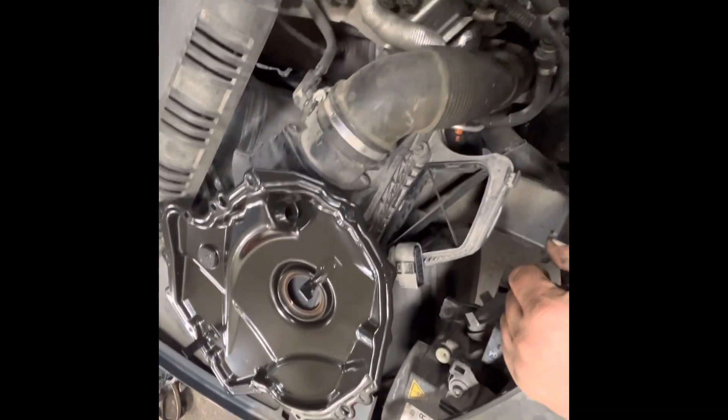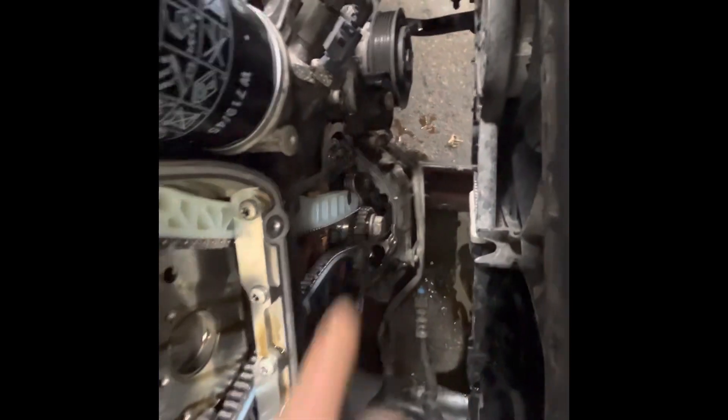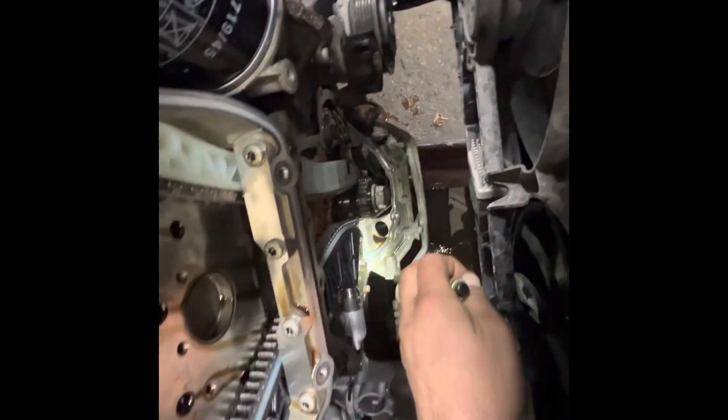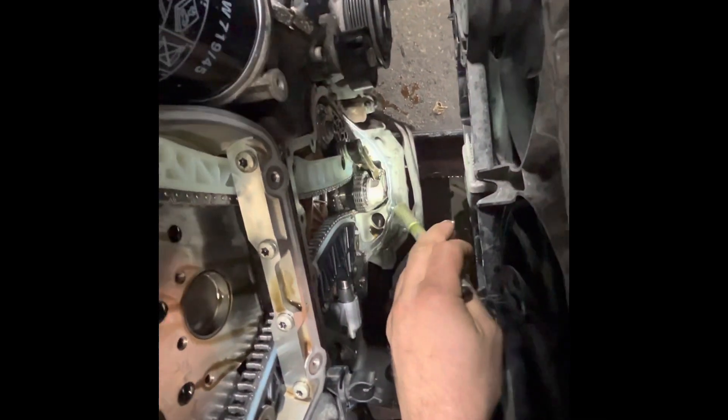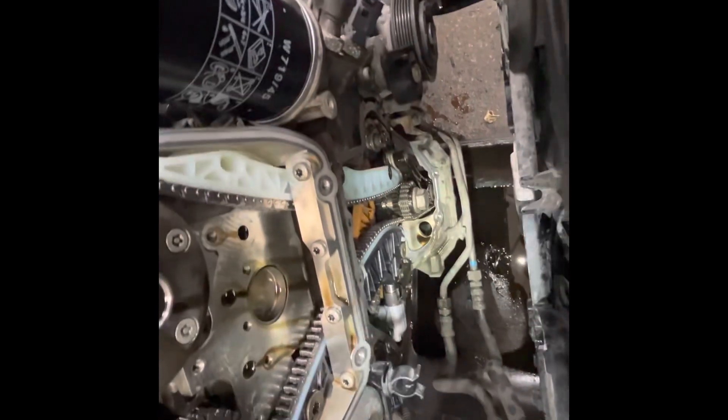The earlier ones didn't have this groove cut in it — this is something that came later. When they don't have the groove in them, it's even more vital that you do that scuffing. Those are the ones that are more prone to leaking; these ones not as much. But I do it anyway, because that's a pretty big pain when that happens. So that's all — thanks for watching.